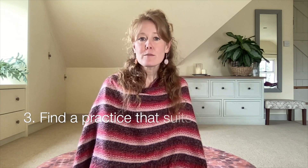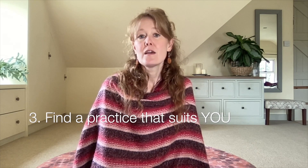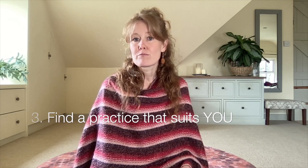My last tip — tip number three — is to find a practice that suits you. There are so many different forms of self-care, from walking to certain types of sports such as swimming, sitting in nature, enjoying a cup of tea and really having a mindful experience with it, doing yoga — lots of different forms of yoga. Self-care is not necessarily about what you're doing; it's about feeling your body and really taking that time for you.